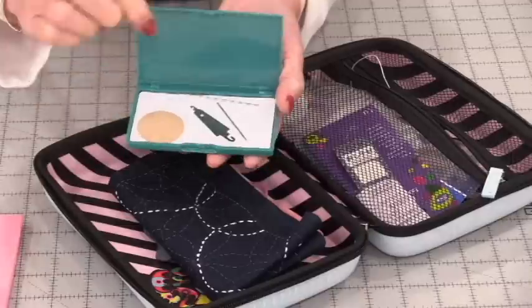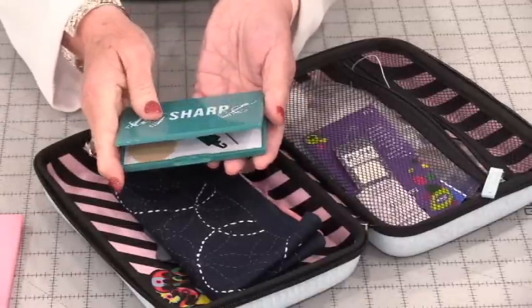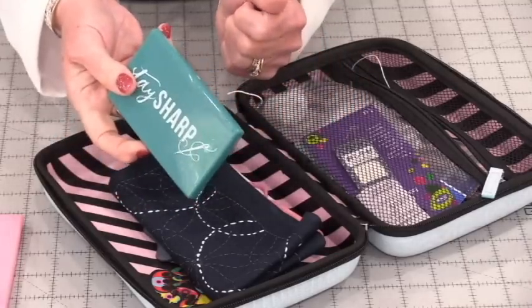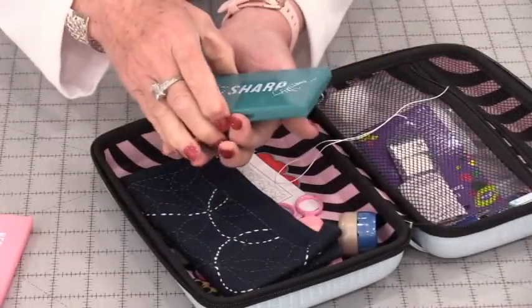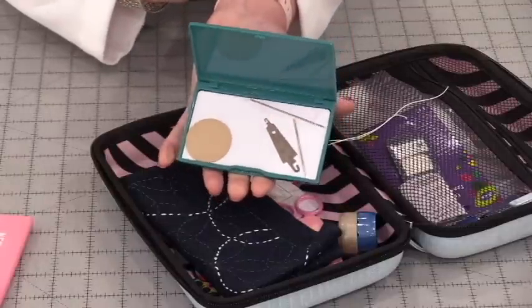When I'm done, I need to have the same back in here. That way I know that they're somewhere safe and I know where to get them. It doesn't matter how much this is banged around — I know this is going to stay safe and my pins are also safe.